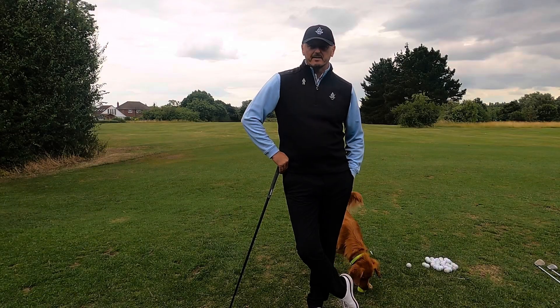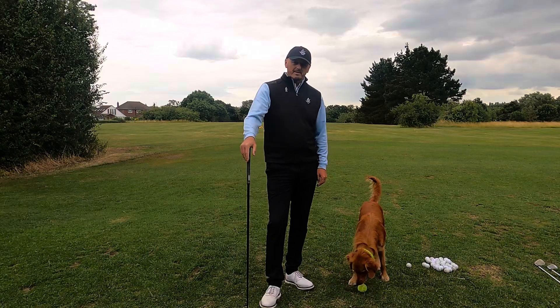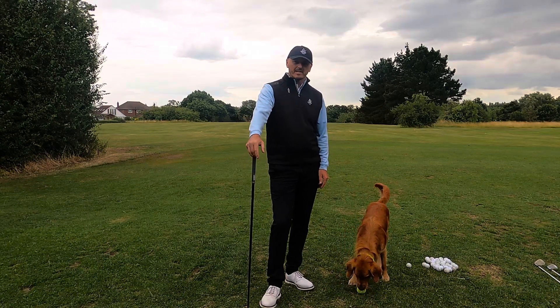Hi everyone, welcome back to another video here at the Academy at Chesterfield Golf Club. This is all about matching up planes specifically.